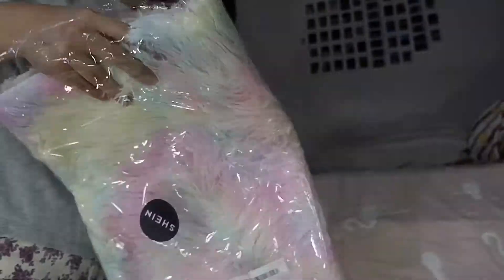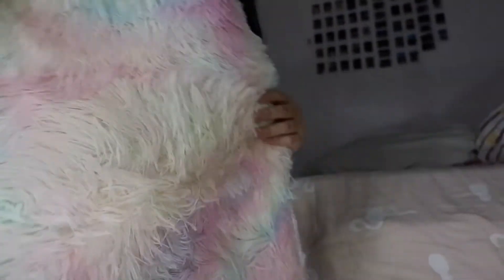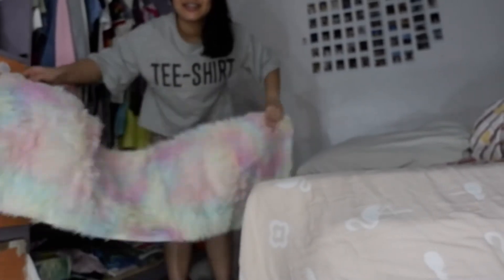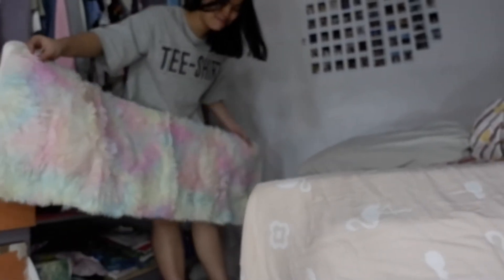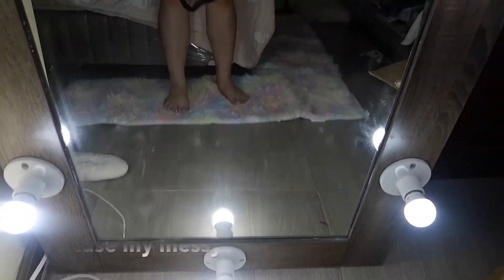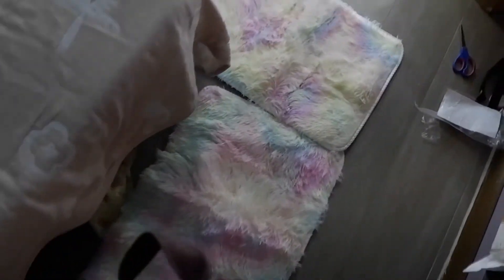Oh my god, it's soft! It's really like a mat. This is how it looks — it's really cute, although it's small. If you really want to place it all around your room, I think you should buy a lot of them.